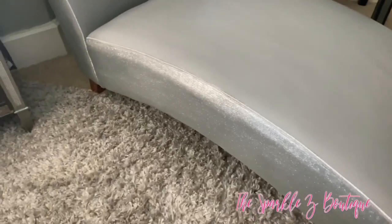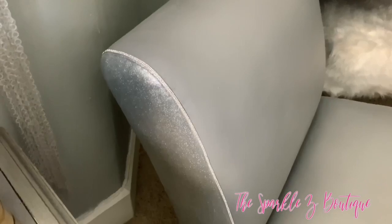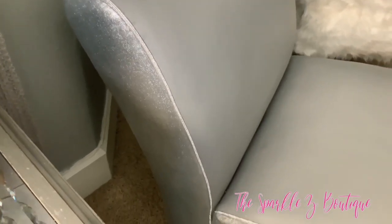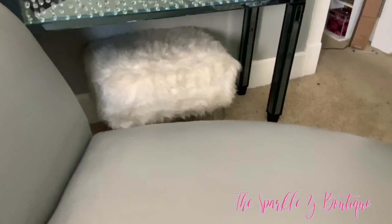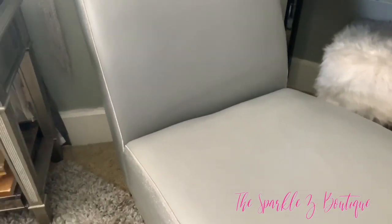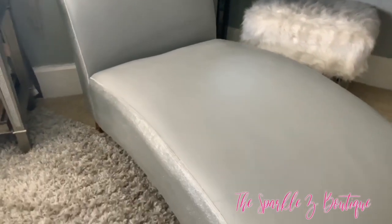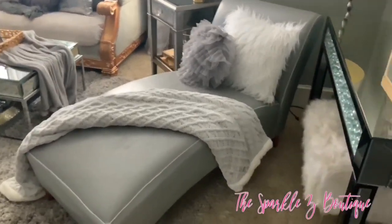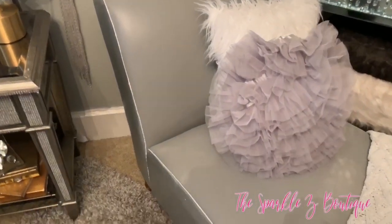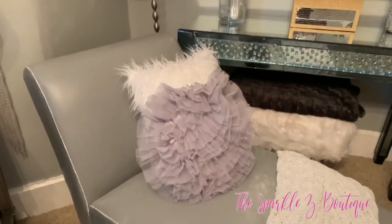Here we are with the finished results — I think it turned out so beautifully. The silver fine glitter gives it a nice metallic shimmery effect. The rhinestone trim gives it a nice pop — at night when you walk past it you can see little gleams coming off the rhinestones. I also did the same technique on a different chair in my living room, and I'm going to be showing you that now.